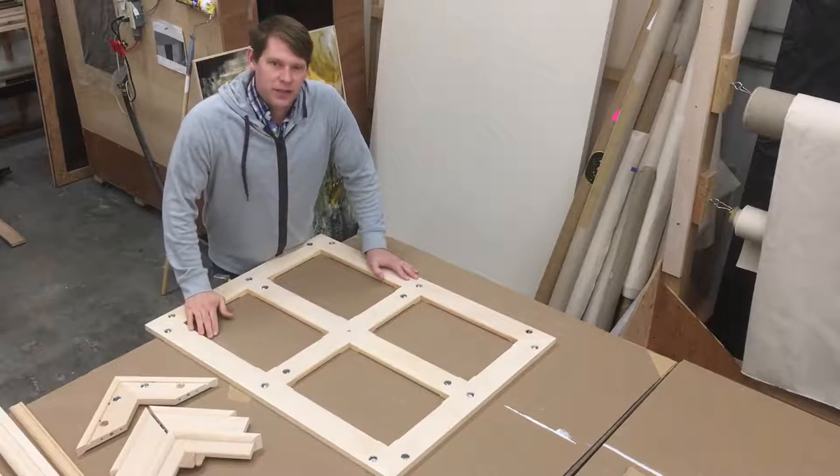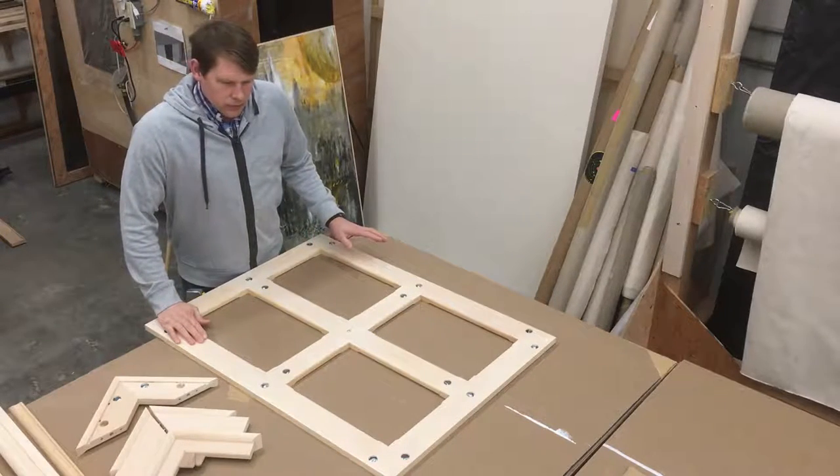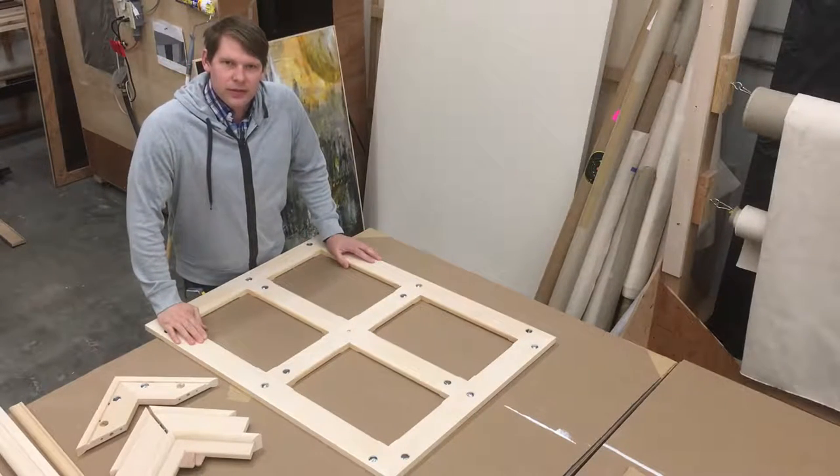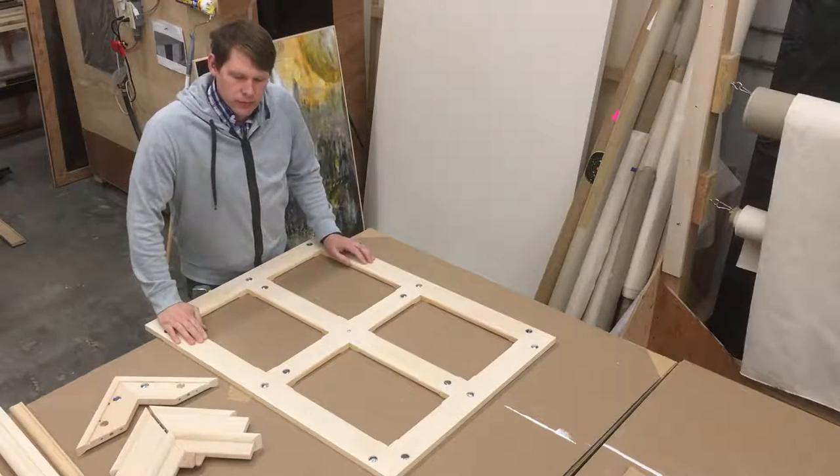Hi, I'm Lance Pearson. If you're anything like me, you're a visual learner rather than someone that picks everything up from reading documentation.